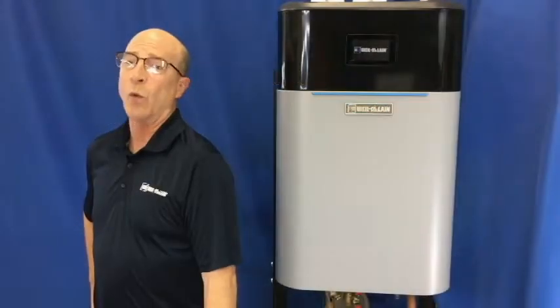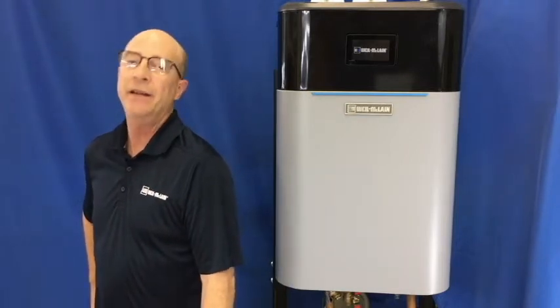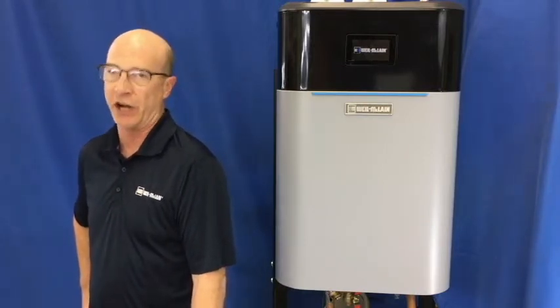Hello and welcome to Weil McLean's series of tech tip videos. I'm Brian and today we will be discussing our EcoTech boilers and how to clean the domestic hot water heat exchanger.